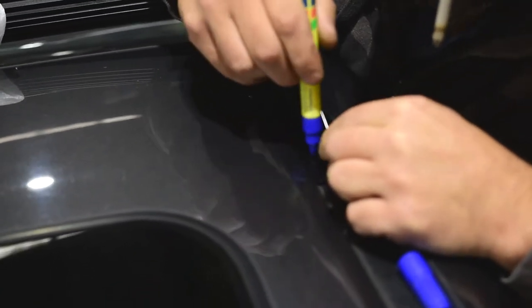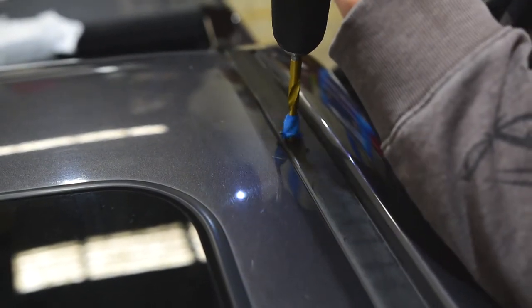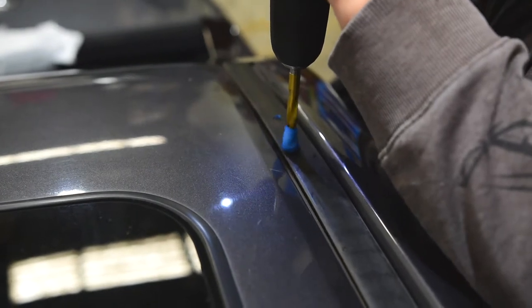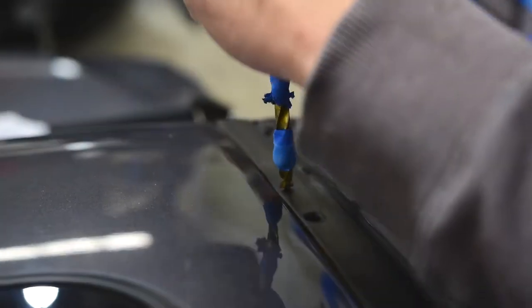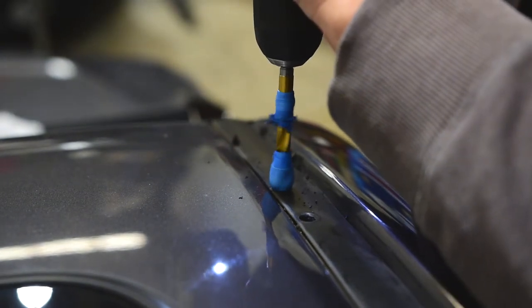Once the light bar is in the correct position, mark and drill the holes required. A quick tip when pre-drilling holes: first use the 6mm drill bit and then use an 8 to 8.5mm drill bit. When drilling, use a depth stop.